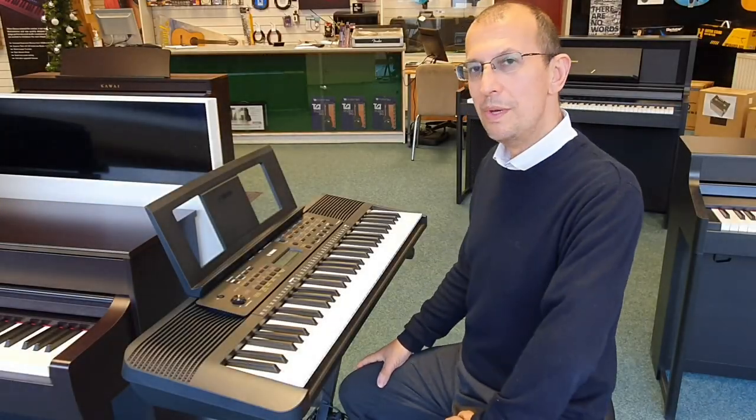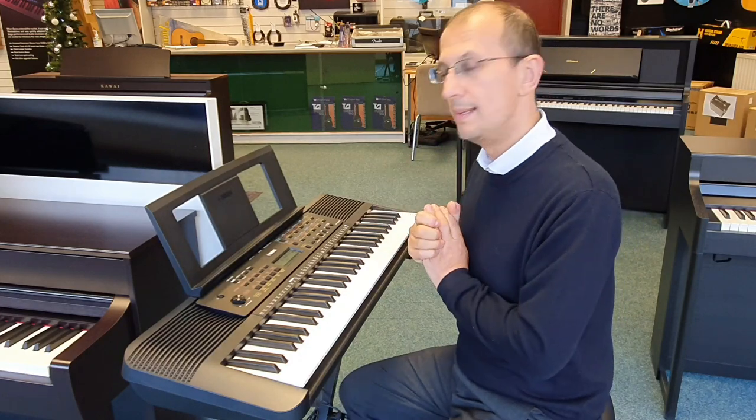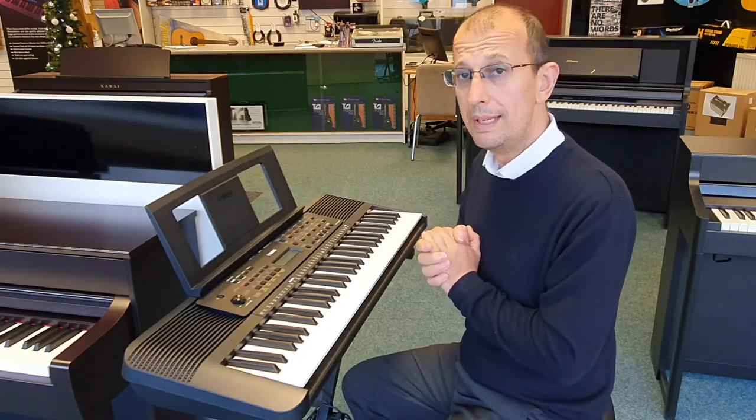Hello there, my name is Barry. I'm here at Rimmons Music and today I want to give you a quick tour of this — the Yamaha E273 keyboard.